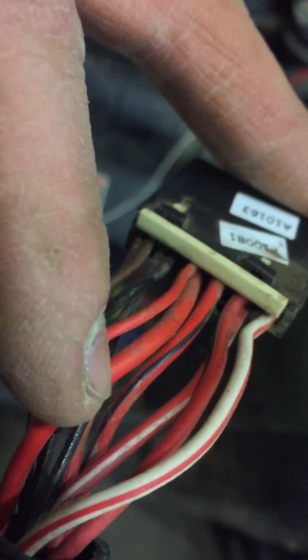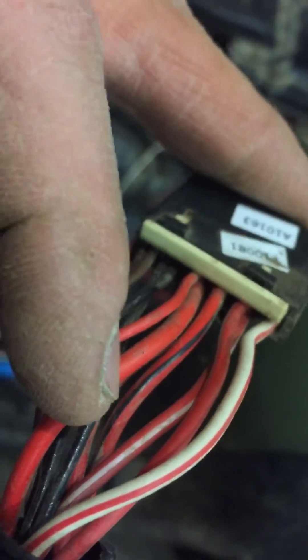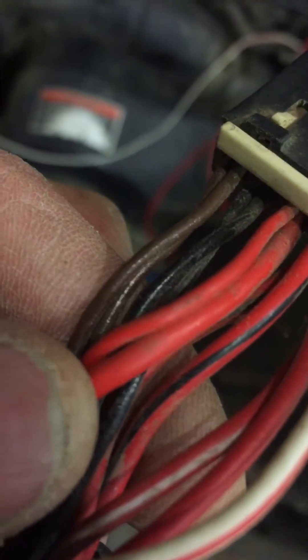I'm 99.9% sure it does not matter which solid red you go into, because solid red means it's directly connected to the battery, and that's all you need to know.